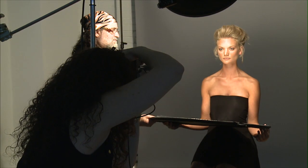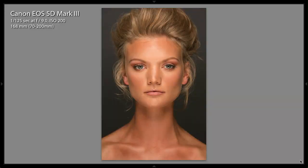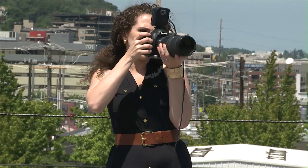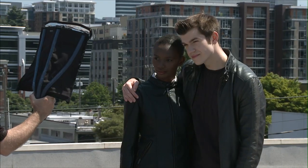We illustrate how to photograph the most challenging skin types and skin tones. We're photographing everything from really pale skin to very dark skin, and we photograph both of them together — oily skin, wrinkly skin, blotchy skin and much more.